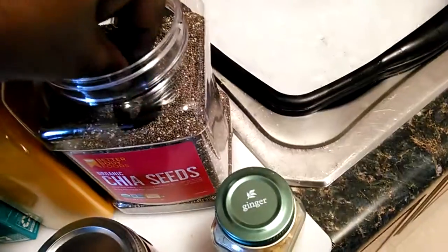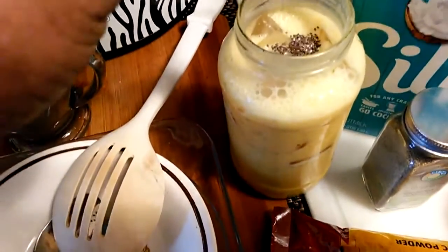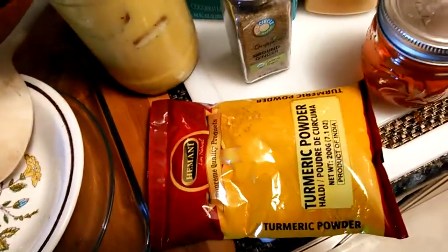I'm going to add some more chia to it. Get a little chia, put that in there — the chia. There you go, put that back on there.